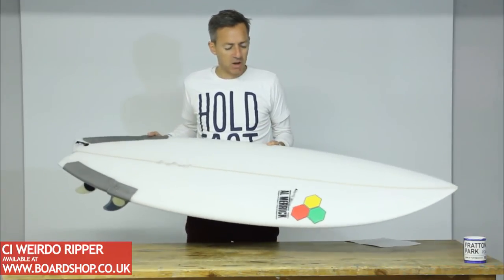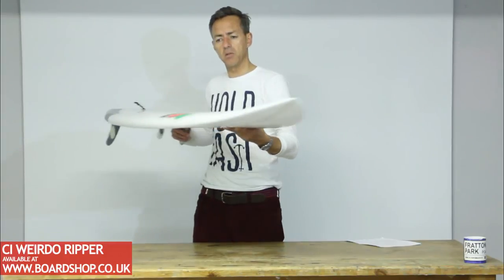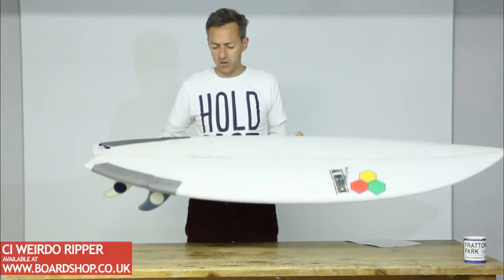Based on the Channel Islands Pod, a good all-round surfboard developed by Yarning Nickel and Dane Reynolds. You probably saw it surfed at the Huntington Pro and the Hurley Pro at the latter end of 2012.